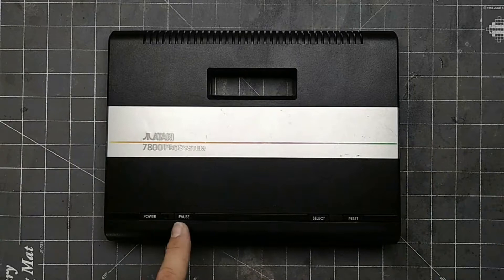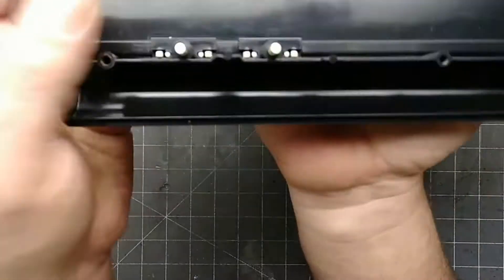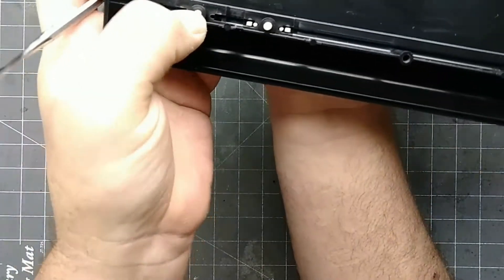Back to the top half, we're going to remove these four buttons. Flip it over and you'll see that each button has two tabs. Push each tab in, then down, then pull the button from the shell.